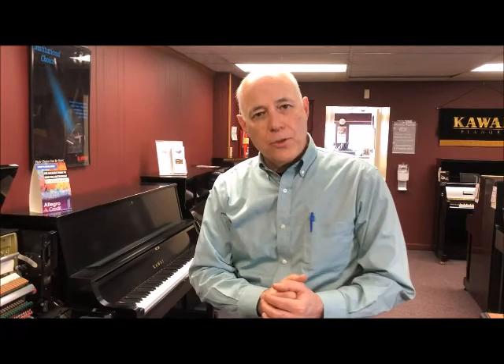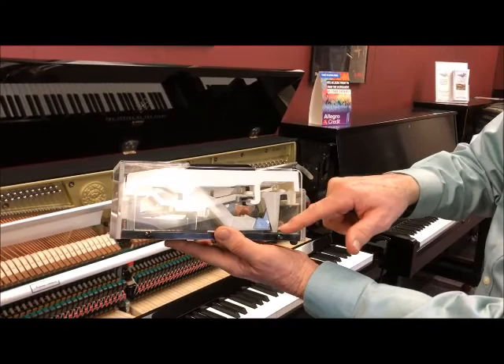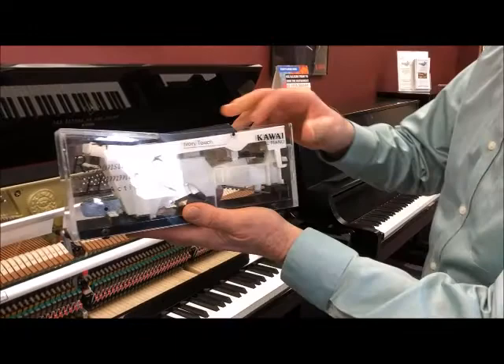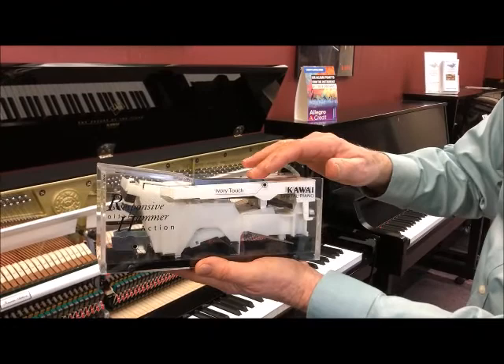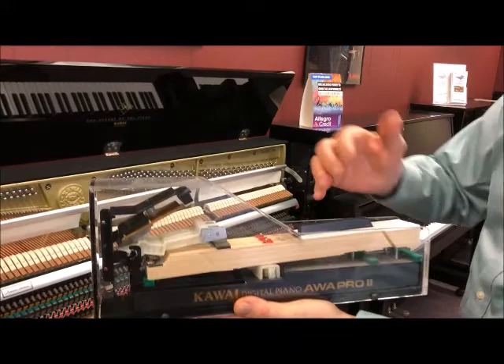I'm standing here in front of an open piano so we can discuss some of the other terms you'll be hearing and also the evolution of the weighted key action. Originally, weighted key actions are designed with a plastic key and a weight on the bottom of the key that strikes directly up. Some weighted key actions still work like this, and it does give you a sense of weight. As weighted key actions evolved, they put the weight in the very back, striking up from the back, giving you a more authentic feel. Of course, pianos use real wooden keys, so this gives you the most authenticity.